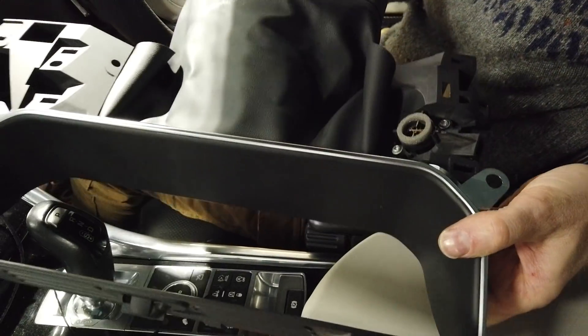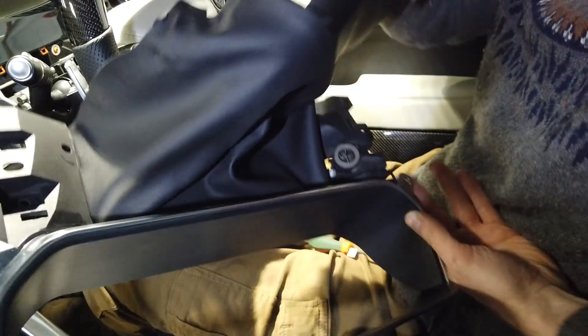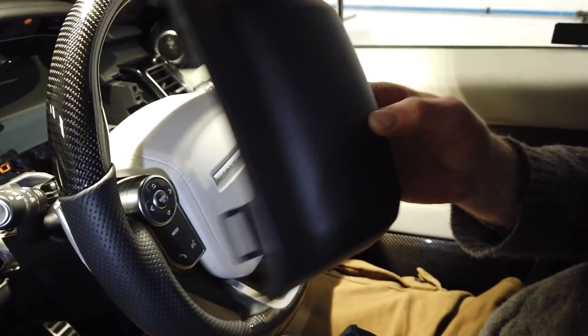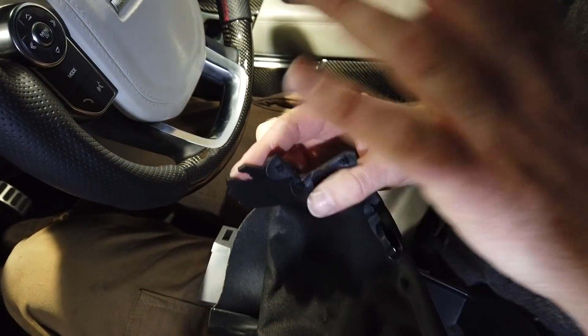So that's the whole shroud piece out. If you want, when putting it back, there are some clips - you can disconnect that bit from that bit, which may make it easier. When you put it back together make sure you get these clips on. It's a little bit fiddly - take your time.